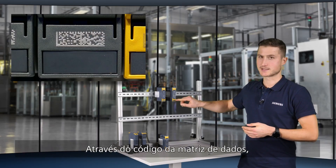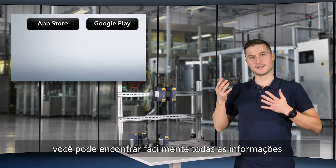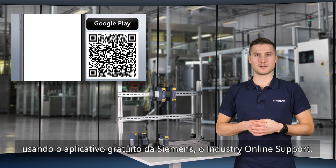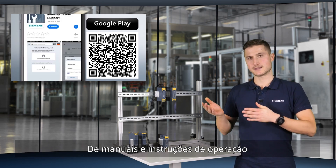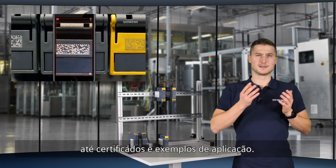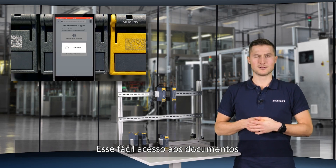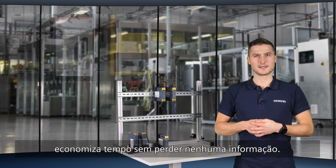Via the DataMatrix code you can easily find all the information related to the product using the free Siemens Industry Online Support application — from manuals and operating instructions to certificates and application examples. This easy access to documents saves time without losing any information.